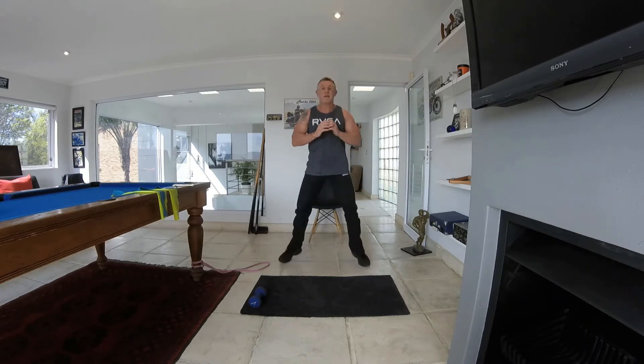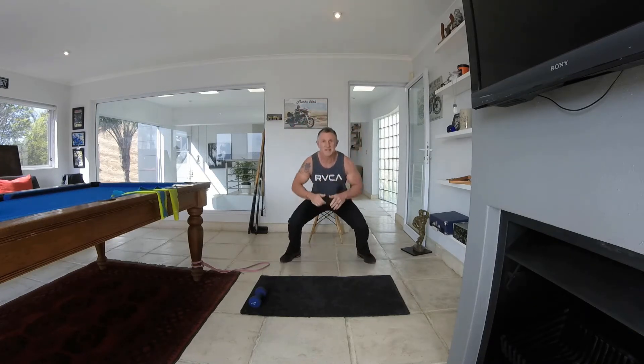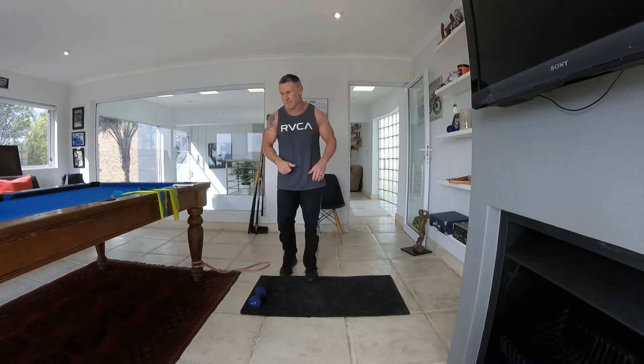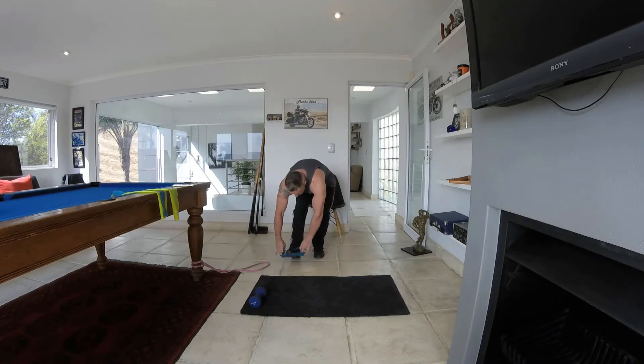Keep it going, chin up, chest up, remember your core — keep your core nicely tight. Next we're going to use the band. We're going to do crab walks.